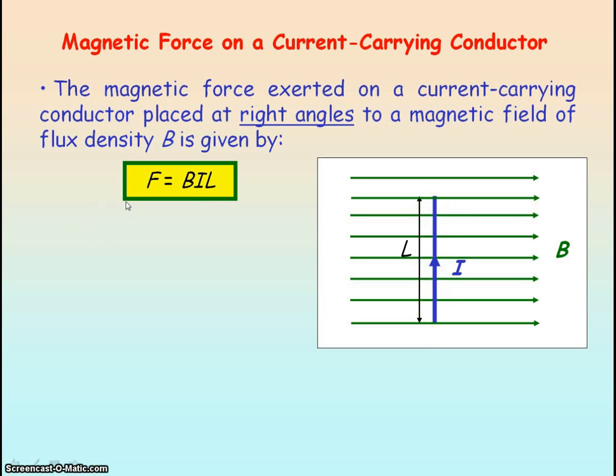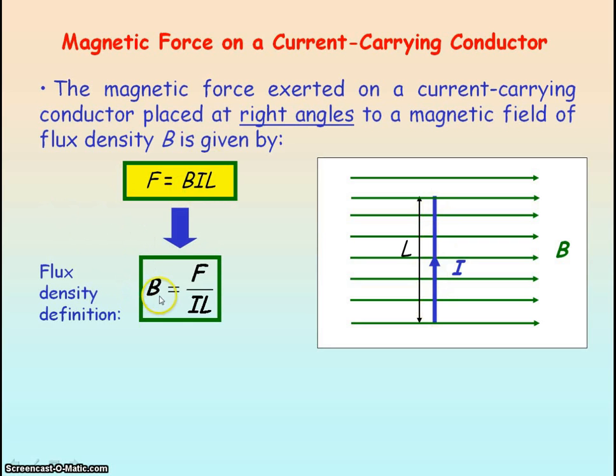From this equation we can get the definition of magnetic flux density. If we rearrange the equation to make B the subject, B equals the force divided by the current divided by the length of the conductor in the magnetic field. The definition of magnetic flux density is: it is the magnetic force exerted per unit length of conductor carrying per unit current, with the conductor at right angles to the magnetic field.